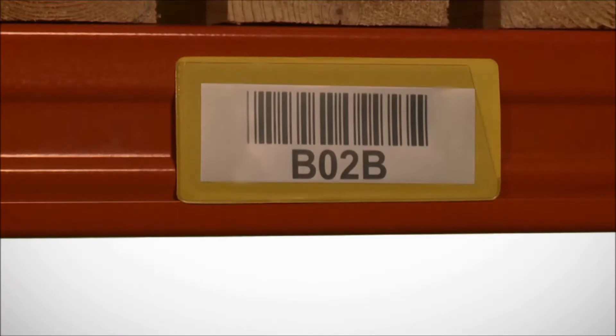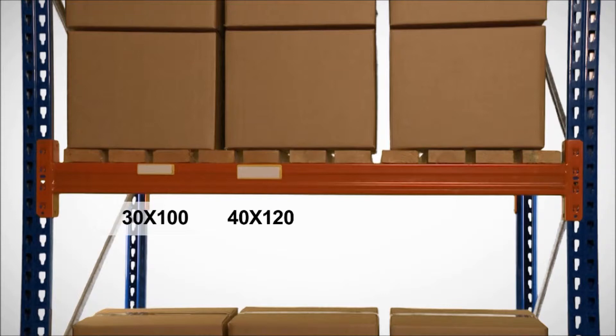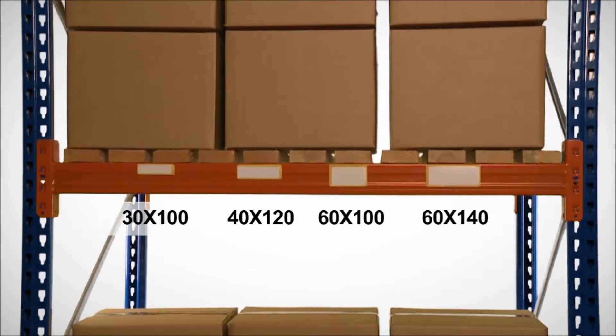Barcodes can be scanned through the clear front without removing the ticket. Four popular sizes are available: from 30x100mm, 40x120mm, and 60x100mm up to 60x140mm.